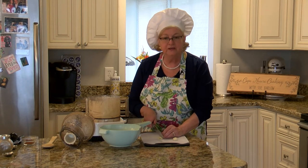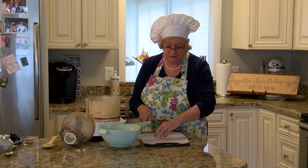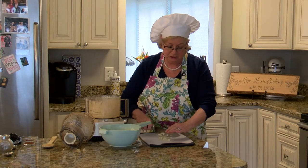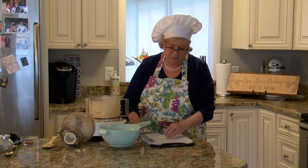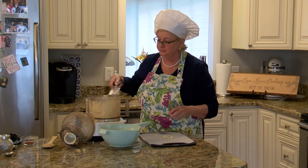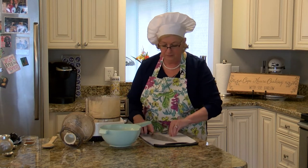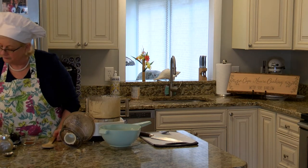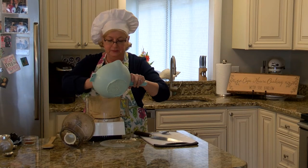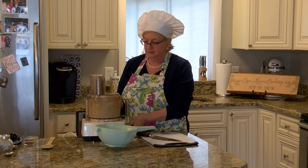Normally people only add one clove of garlic — it's completely up to how much garlic you like. You could put no garlic in if you absolutely dislike raw garlic, but my family loves garlic. So I'm just going to give it a rough chop. It's going to go in the food processor so we don't have to be too concerned with it. That's two cloves of garlic. And then we're going to start adding the chickpeas.